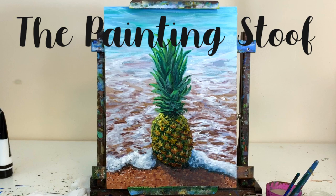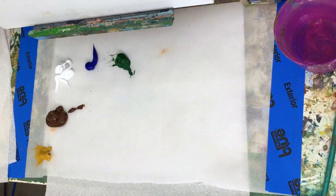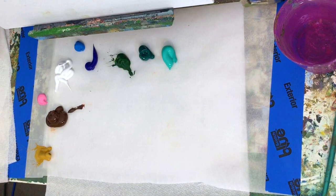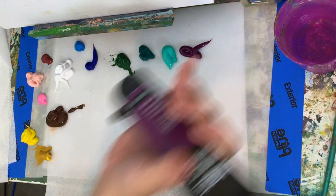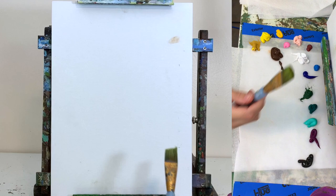For this painting we're going to use acrylic paints. We're starting out with titanium white, burnt umber, yellow ochre, phthalo blue, sap green, phthalo green, bright aqua green, pink, sky blue, primary yellow, flesh tint, burnt sienna, magenta, cadmium yellow medium, and black. I believe I'm using a 12 inch by 16 inch canvas panel.